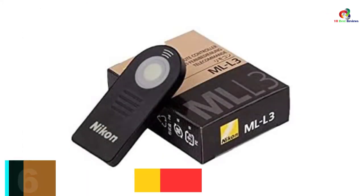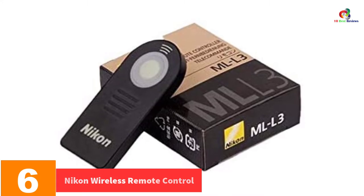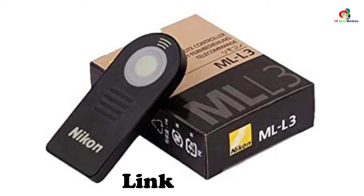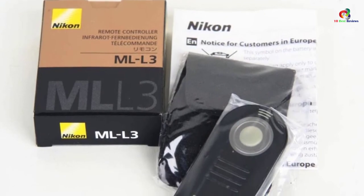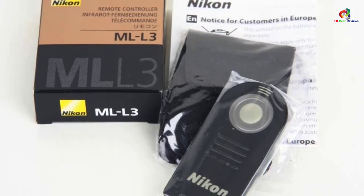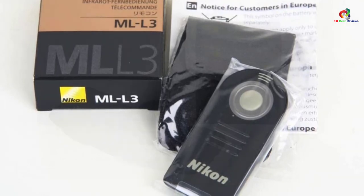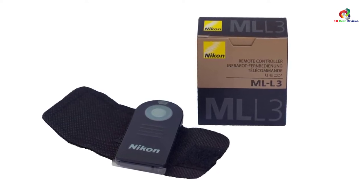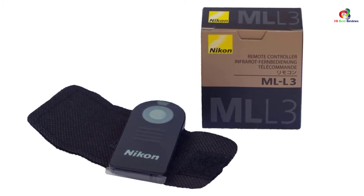At number 6, we have the Nikon Wireless Remote Control. This wireless remote is specifically designed for selected Nikon camera models such as the D7100, D600, D40, and D90. The package consists of a transmitter and receiver unit, plus a pouch for convenient storage and carrying. It is powered by a single lithium battery, weighs about 0.353 ounces, and is perfect for capturing footage with minimal vibrations and difficult-to-approach subjects.